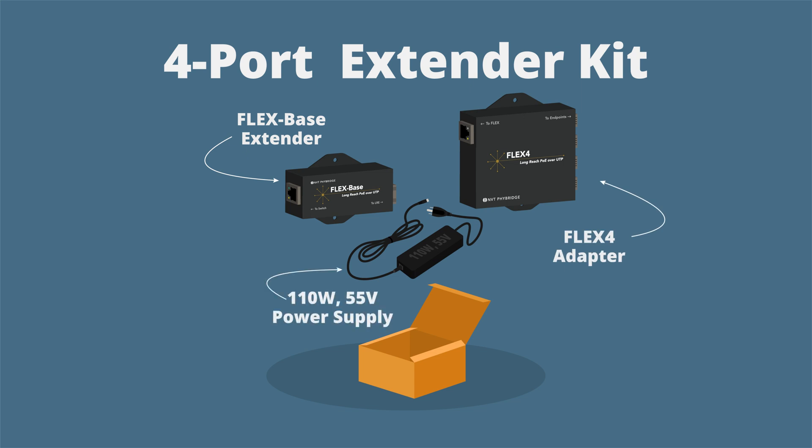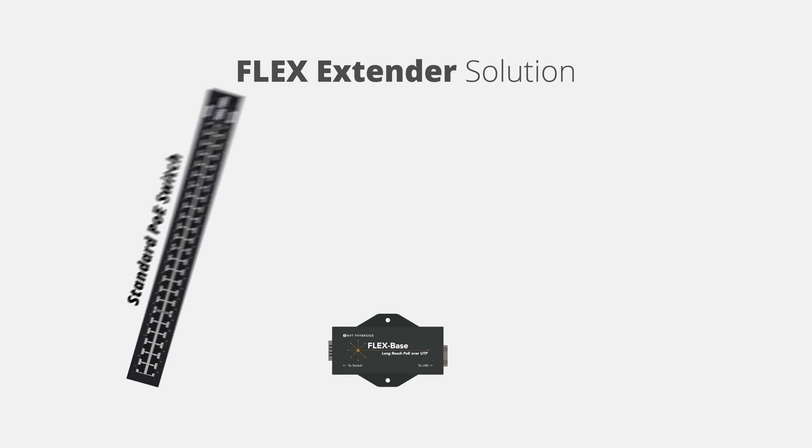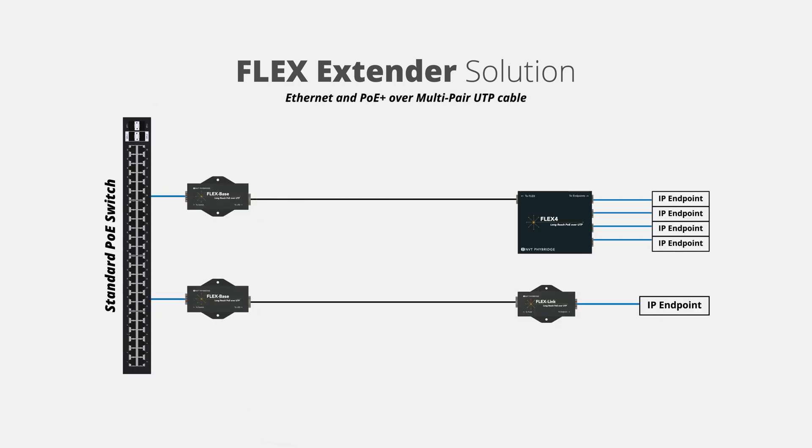The NVT Fibridge FlexBase extender solution is designed to supercharge the downlink ports of a standard Ethernet switch, delivering 10/100-megabits-per-second symmetrical, full-duplex, and PoE over multipair UTP infrastructure with distances up to 2,000 feet, 610 meters. That's six times the reach of standard Ethernet switches.